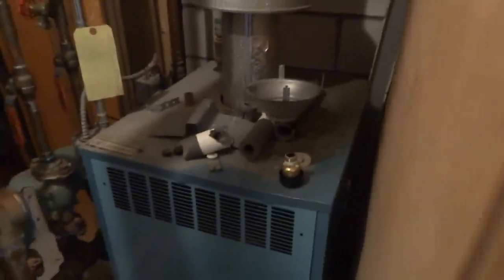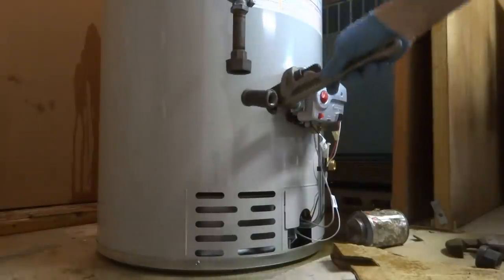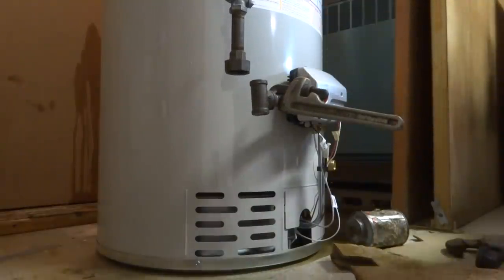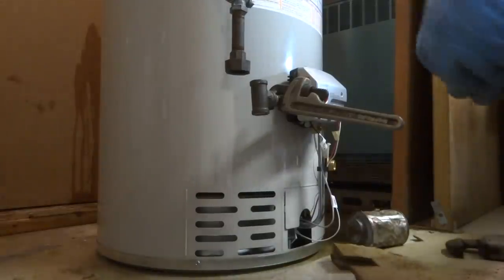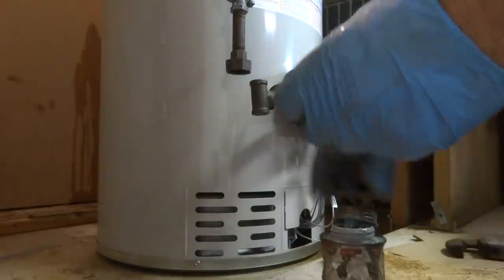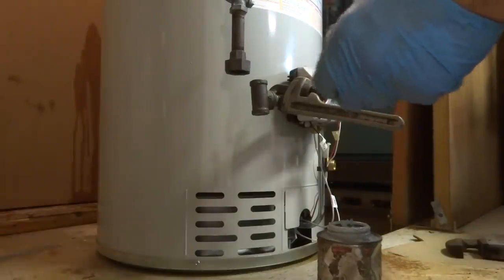I'm going to fill it and check for leaks. I put the relief valve in — it's filling. I'm just going to do the gas pipe now. When I know I don't have any leaks, I'll put the covering back on. I'm going to make sure this is tight — I don't want a leaker. I don't want to go crazy tight because it's a plastic valve type of thing. On this connection here, I just use pipe dope — no Teflon. That's all I use on gas.